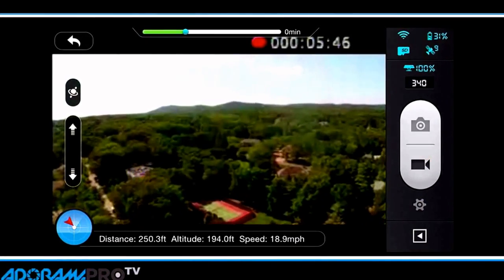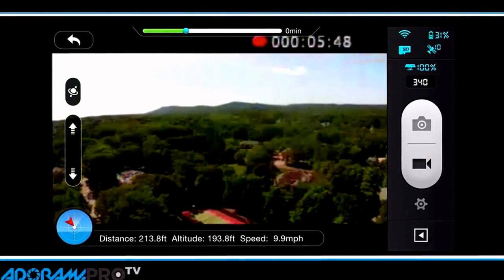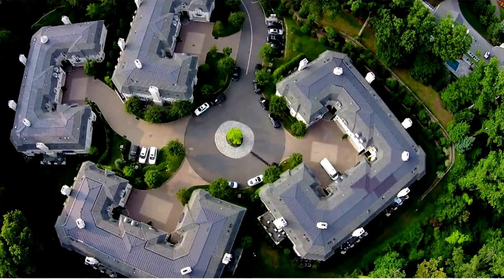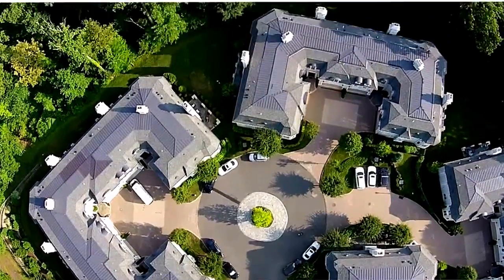You get both video and some data. You can either record video or take photos. You can't do both at the same time. But what you can do is you can stop your video in air, take a photo, and when the photo's done, you can start your video again.